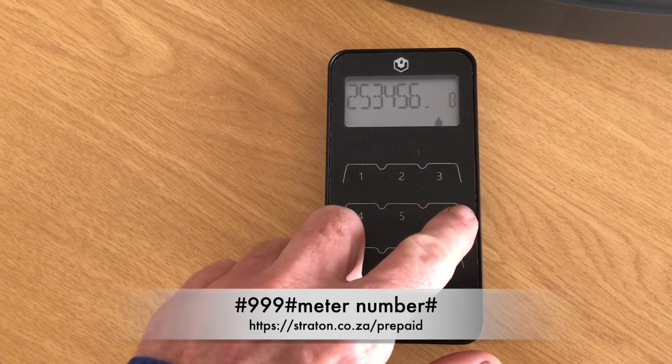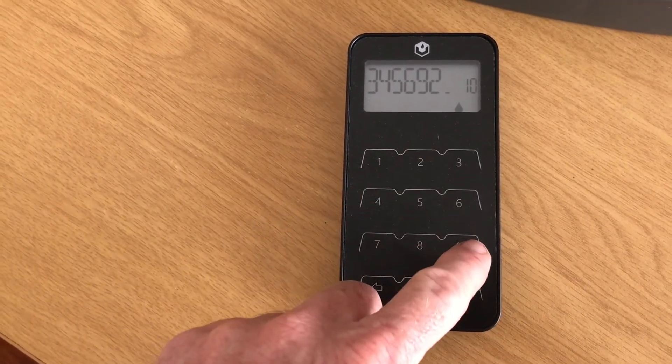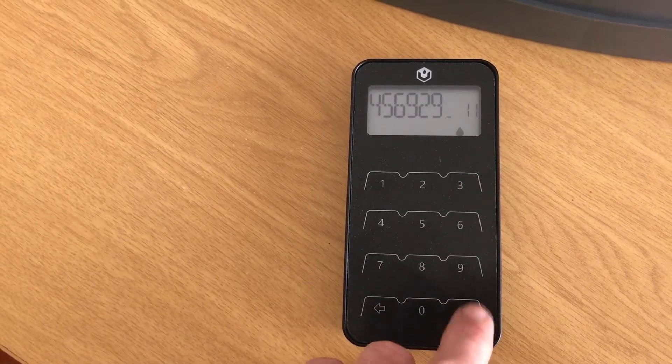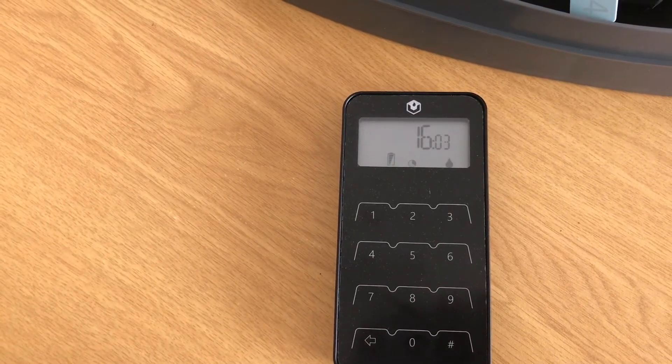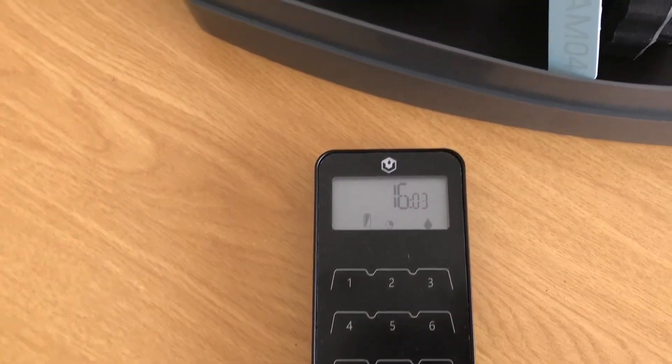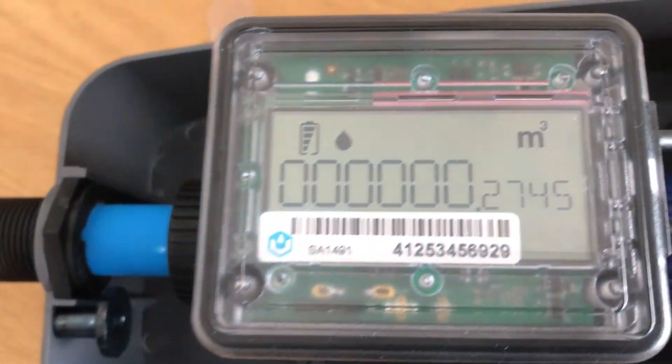A confirmation of the meter number that you have entered will scroll across the keypad, showing you as a check that you have paired your keypad with the water meter, as you can see here.